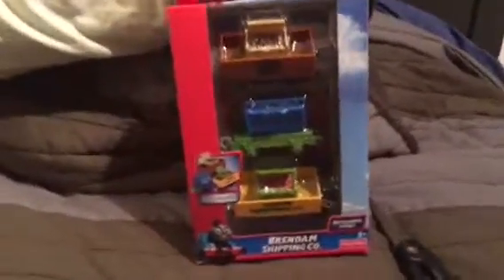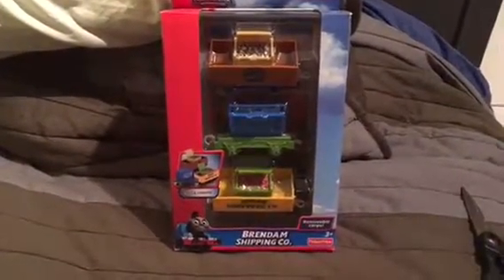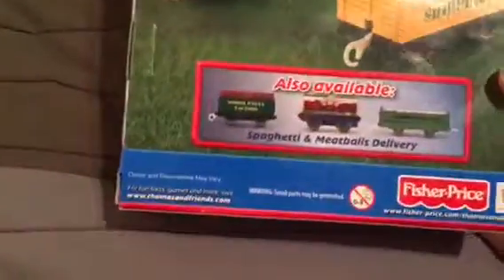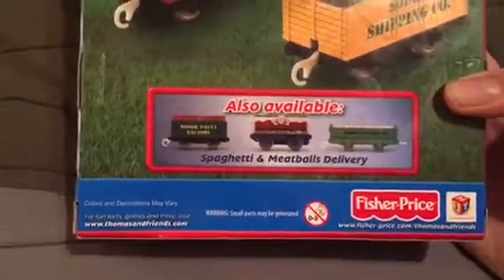Hi guys, it's Miles here. Today I just got the new Track Master Brendam Shipping Cars. Inside there's a fish car, lobster car, and a shark car, and there's three cargo cars on the back. There's also available Spaghetti and Meatballs Delivery, which I already have. Let's get to work on opening it up.